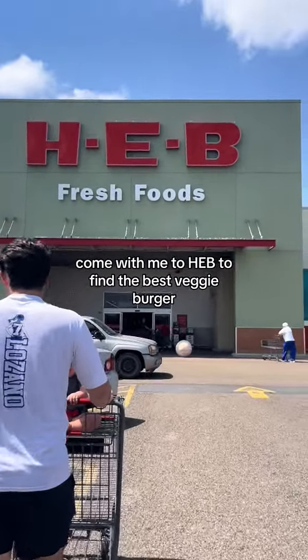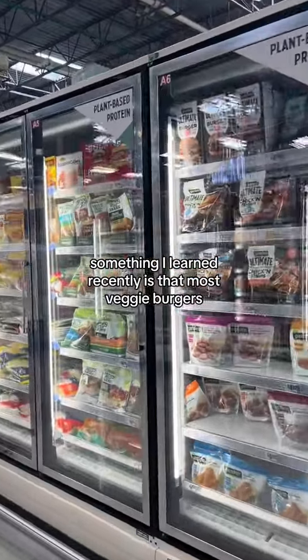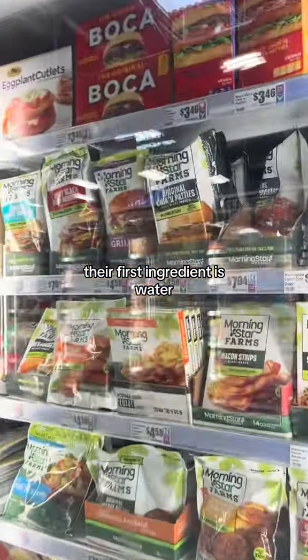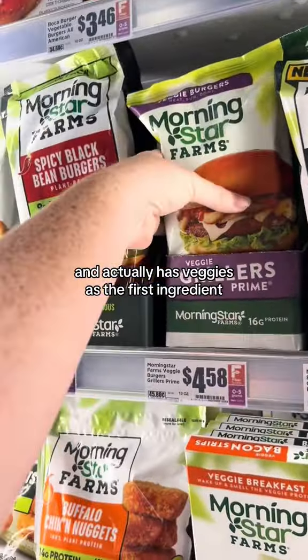Come with me to H-E-B to find the best veggie burger. Something I learned recently is that most veggie burgers' first ingredient is water. So we're going to see if we can find one that breaks the mold and actually has veggies as the first ingredient.